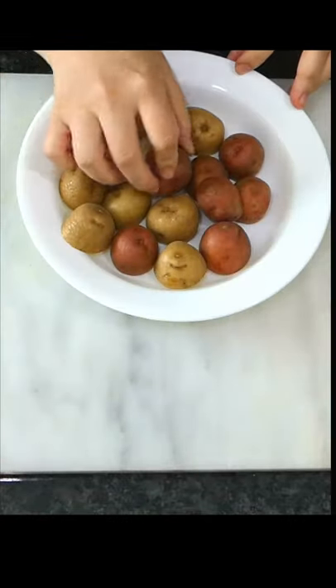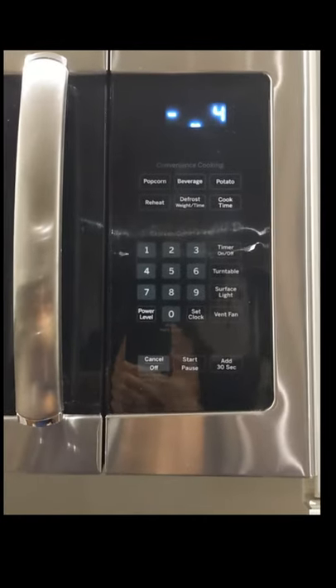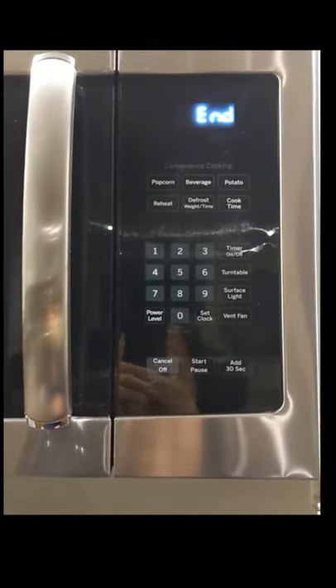Cut some baby potatoes in half. Place them face down on a microwave safe dish. Microwave for 3 minutes. This is for about a pound of potatoes. Add time if you're cooking more — common sense, right?